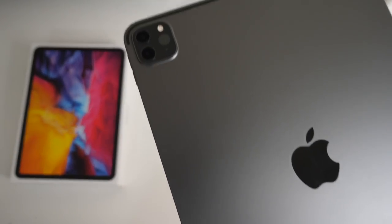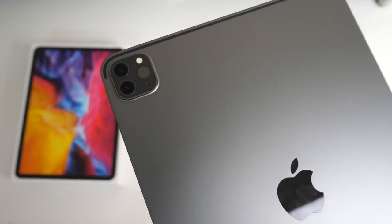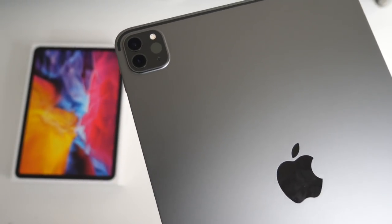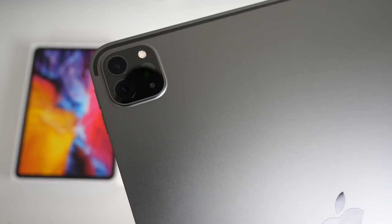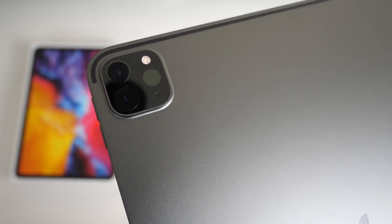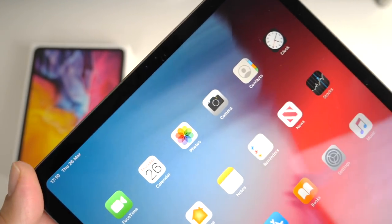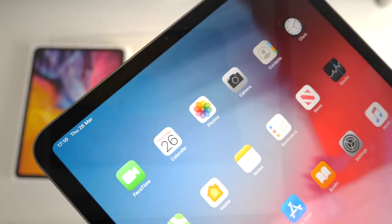Moving on to the cameras — this is the biggest upgrade in the new 2020 model and another reason I picked this up. We have a dual camera setup on the back with a 12 megapixel wide, 10 megapixel ultra-wide and a brand new LiDAR depth sensor. The camera features 2x optical zoom and you can shoot 4K at 60 frames per second from both rear cameras with optical image stabilisation. On the front we have a 7.2 megapixel selfie camera capable of shooting 1080p at 60 frames per second.